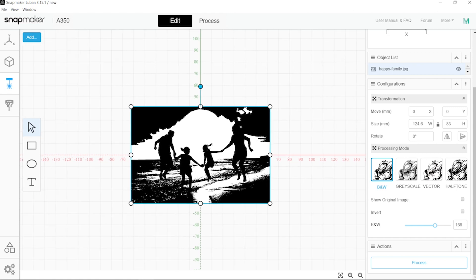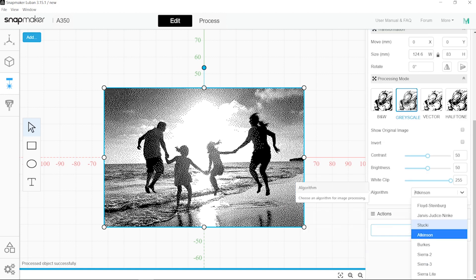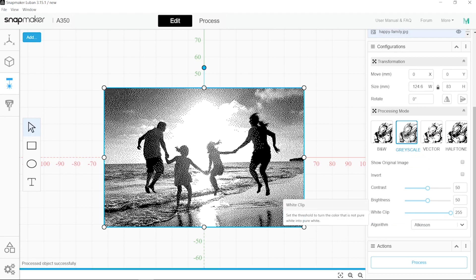Basically you can rotate this to match with your file and just launch it — and it doesn't fail. At the moment we are not connected to the machine so I cannot show you that. But still, I can show you that for pictures this is not looking right, because for pictures you just want a grayscale in most cases. You might want to use different algorithms — for me, Atkinson is the very best.